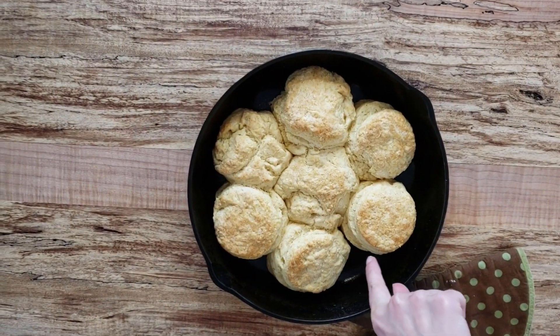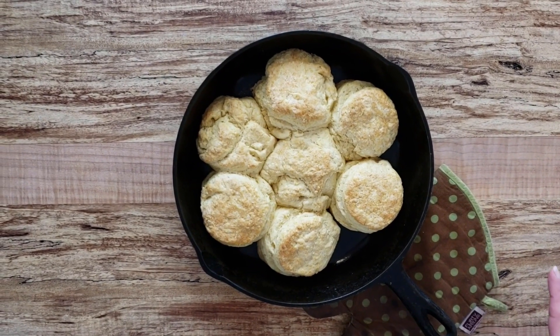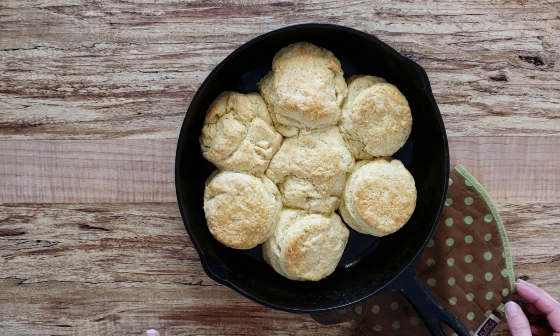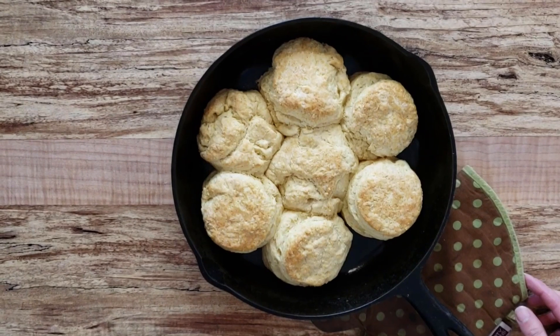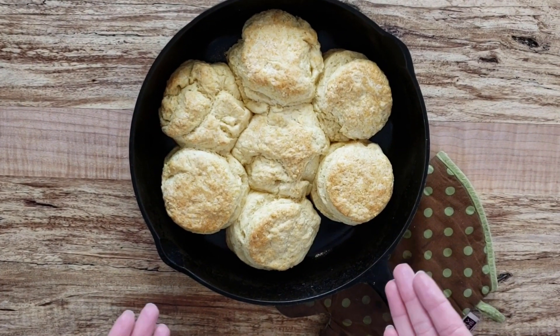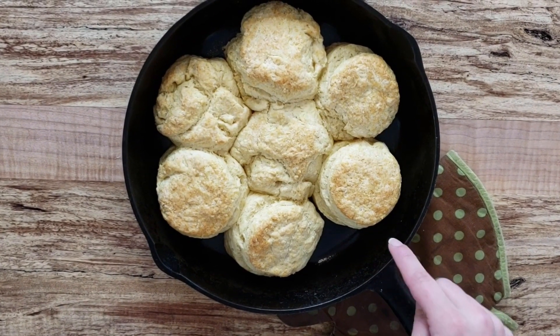You can see all the flaky layers — this is really hot so we'll let it cool just a bit before taking them out. One of the reasons I love baking biscuits in cast iron: everything tastes better in cast iron, but also when you bake them in a circular pan with the biscuits touching one another, it forces them to rise up rather than out, so you get even more height on your biscuits.